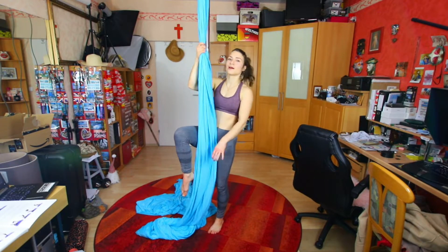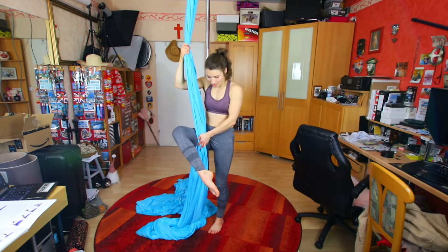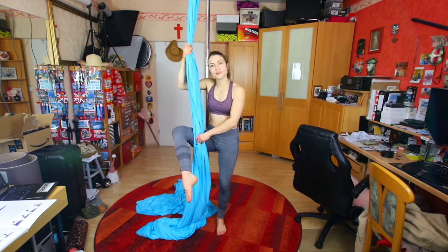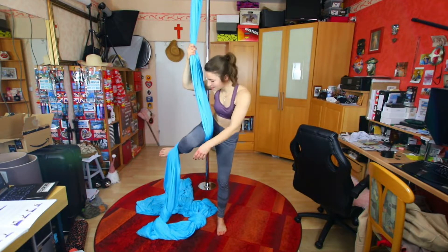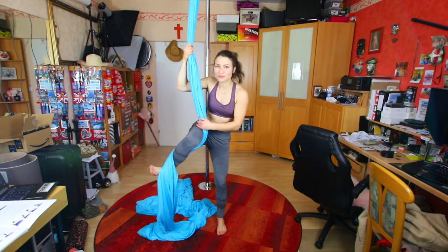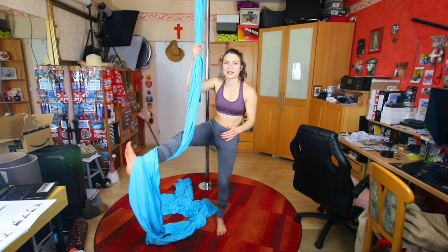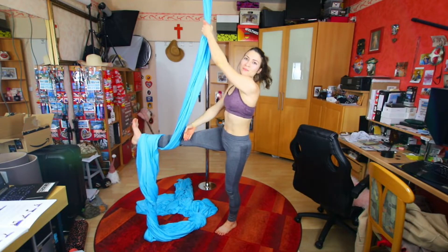For the basic climb we want to lift one leg up. We have the silk on the inside of this leg. Then we're gonna bring the foot of it past our other leg behind the silks, really keeping the silks onto us here. You can even flex your foot to make the silk really stay here. Now we're extending the leg so we're forming like an L shape.